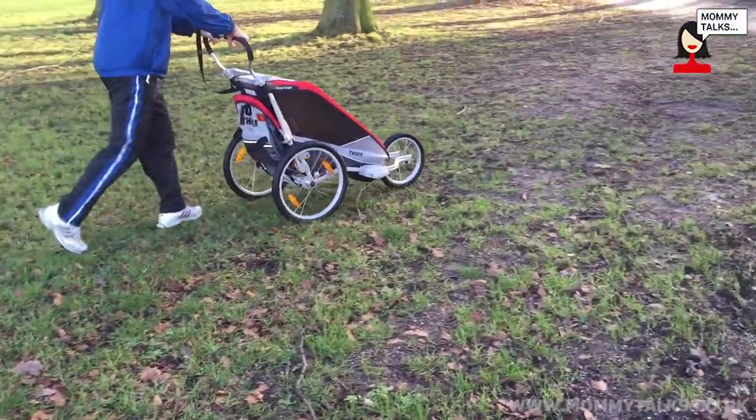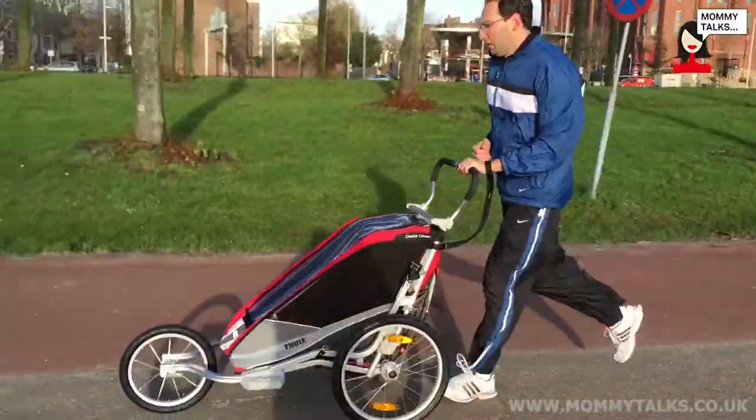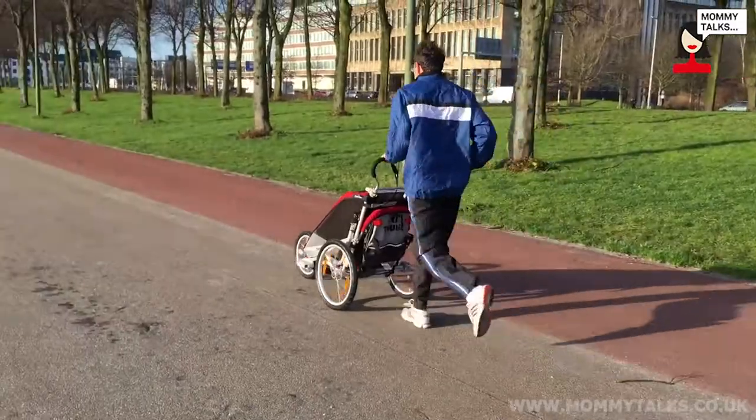You can even go skiing with it if you have the right accessory. Beware when you buy it that you make sure you have the right wheels, because it doesn't standard come with swivel wheels or the jogging kit — you have to buy those separately.